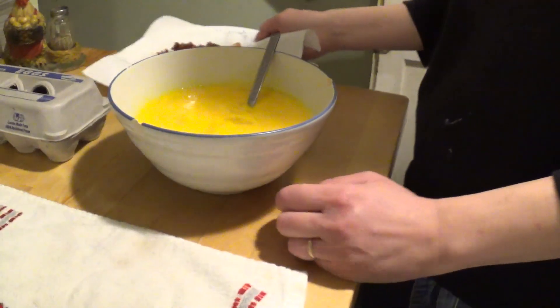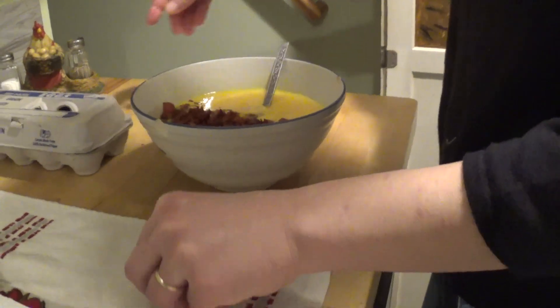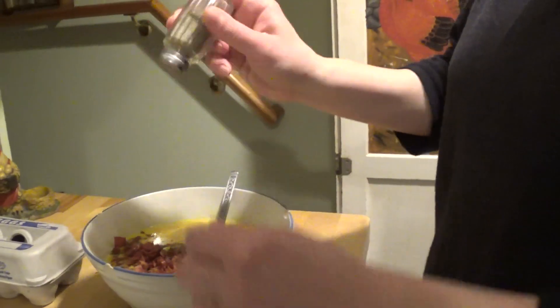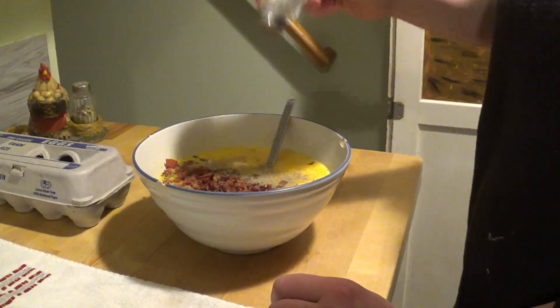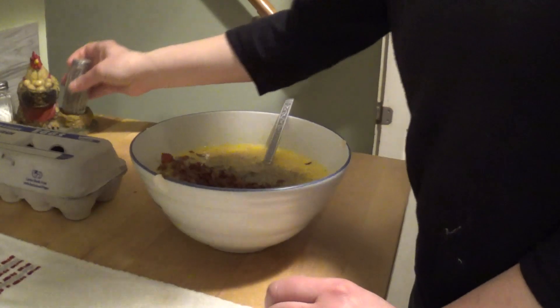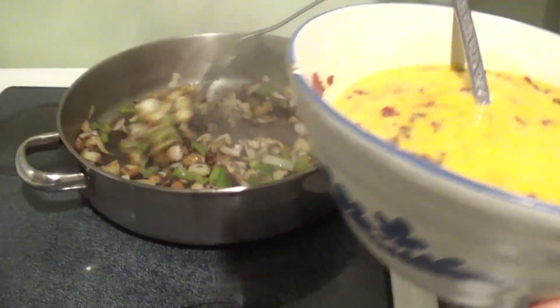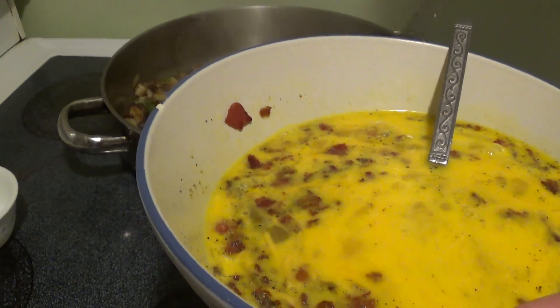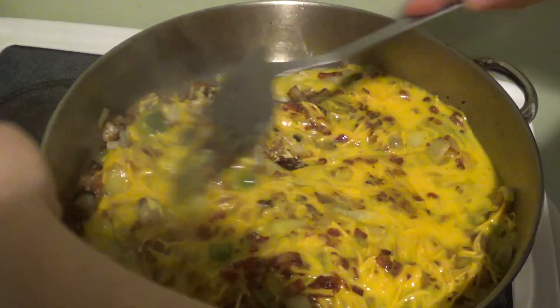I'm going to add the bacon to the scrambled eggs and cheese — made a little bit of a mess. Then you want to add salt and pepper, however much you want. I like salt and pepper so I'm going to add a liberal amount, but the bacon's pretty salty so maybe I won't add as much as usual. I sprayed some more oil on the pan because it looks like it's getting a little burnt and I don't want the eggs sticking. We'll just mix this around until the eggs are done.